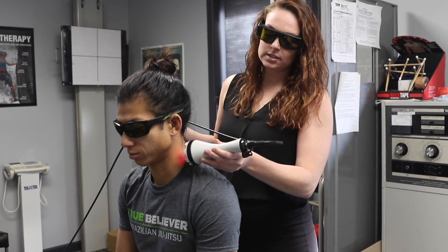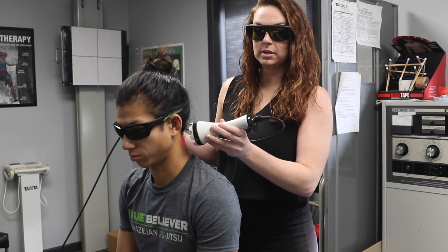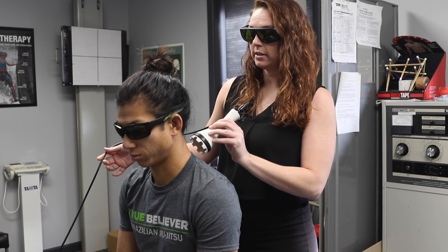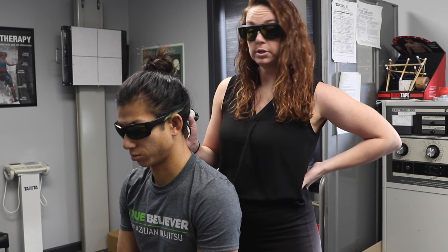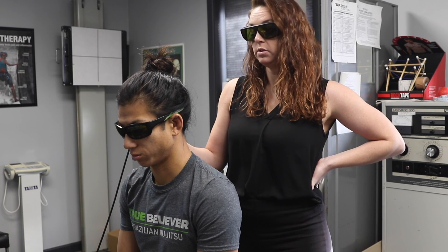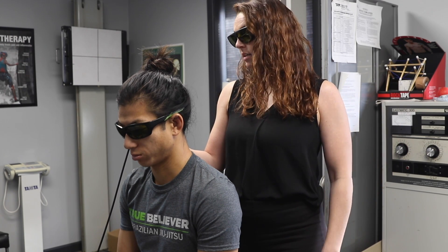This works by a process called photobiomodulation, which is basically a big fancy word that means photosynthesis for your body. The heat or light energy that you feel goes in, charges your mitochondria to produce more ATP, which then gives your cells more energy to produce new healthy cells quicker and degrade any damaged, broken-down cells that cause inflammation.